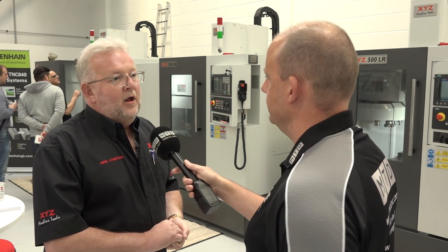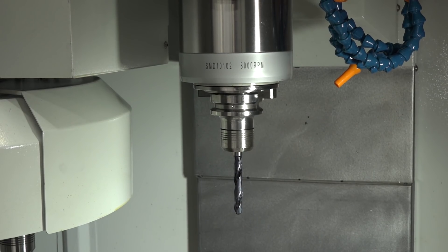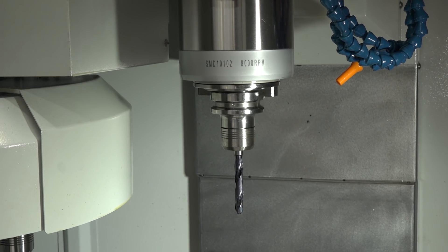Interviewer: And what about the spindles on these machines? Nigel: They're all 8,000 RPM as standard, with a 10,000 RPM option and a 12,000 RPM option.